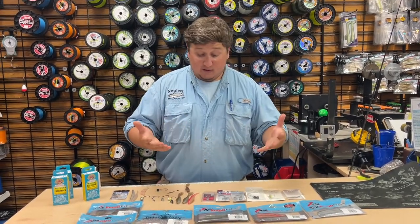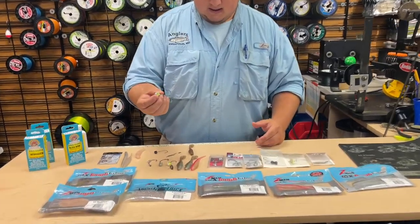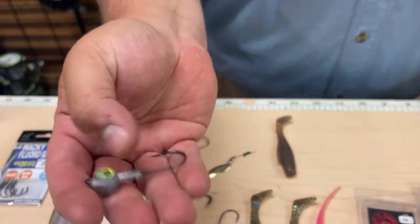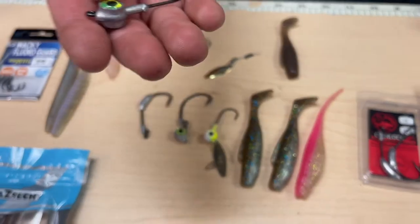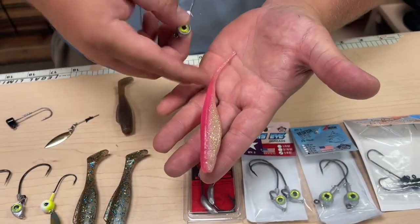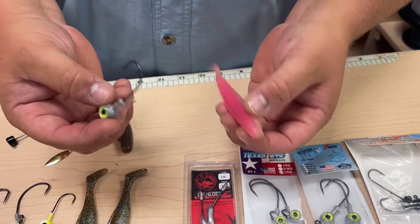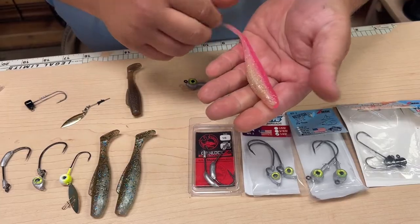First we're going to start off with a regular jig head. This is the Redfish Eye from Z-Man. We're going to rig it on a five inch scented jerk shad — this one's in Laguna Shrimp. The cool thing about Z-Man is it's super stretchy and super durable.